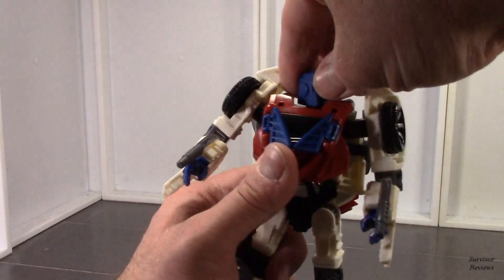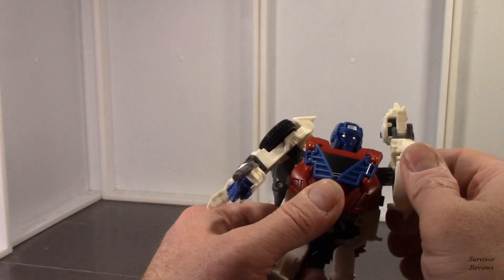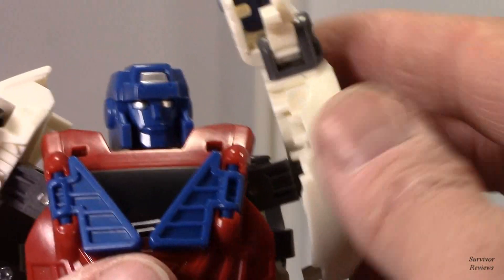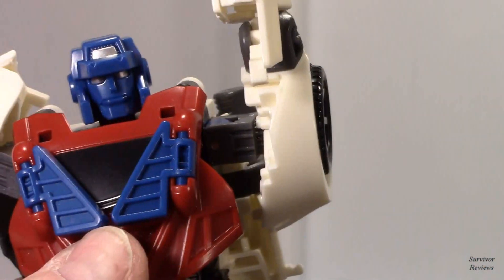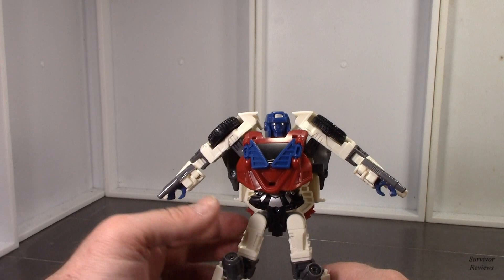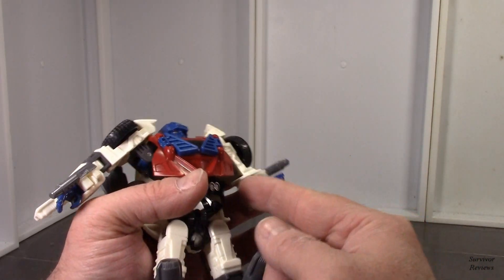Articulation: the head is on a swivel, it can go all the way around. The arms are on a very very soft ratchet. There is a ratchet — you might be able to see it right there. He has a ratchet for the shoulders — they go all the way around. No butterfly joint, but it can go up this far — that's as far as he can do. Single hinged elbow gets you just shy of 90 degrees. The hands don't rotate, but they will go in and out if you open this flap up, which kind of destroys the sculpt.